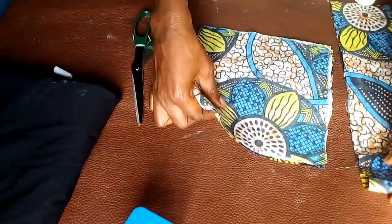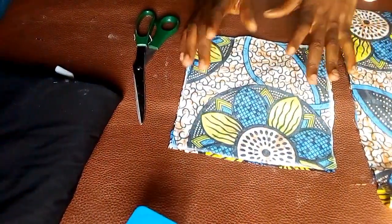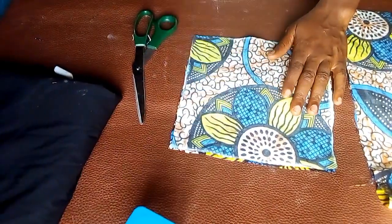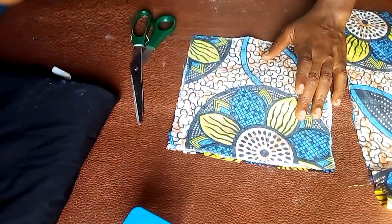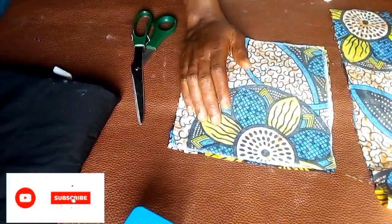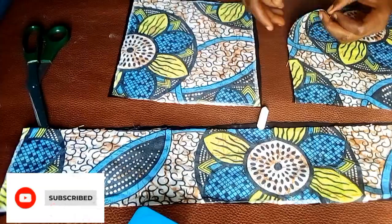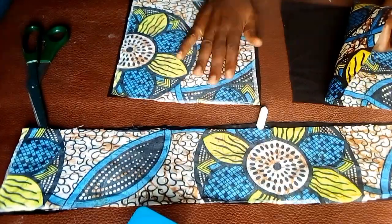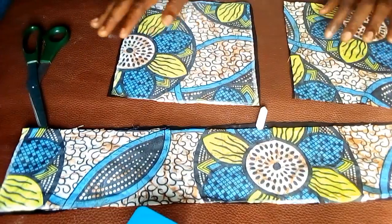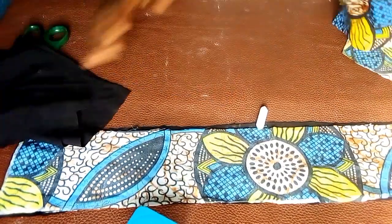These are the main parts of the top. The short piece is going to serve as the cup and the long one is going to be the band. Next, I'm going to place them on the black lining fabric and cut them out. I've now cut out a lining piece for each fabric piece. I'm going to set the lining aside and work on the main cup pieces.